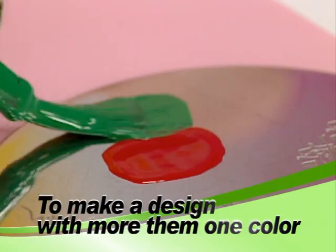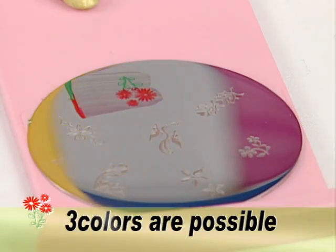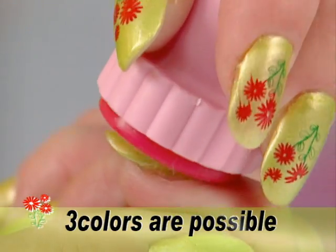Apply two colors to sections of the image you choose. Using the scraper, scrape across the design being careful not to mix the colors. Stamp onto your nail.